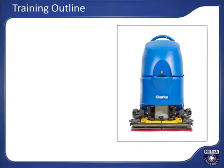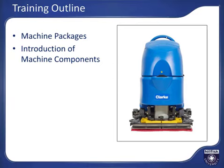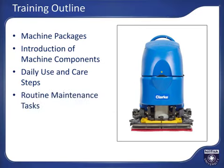This training will begin with an introduction of the available machine packages for the CA-60. Next, we'll follow a review of the components and features of the machine. We will then cover the daily use and care steps which you will follow for a shift of cleaning, including machine setup, using the machine to provide clean, safe, dry floors, and cleaning up the machine after a shift of cleaning. We will conclude with a review of the routine maintenance tasks for the machine.